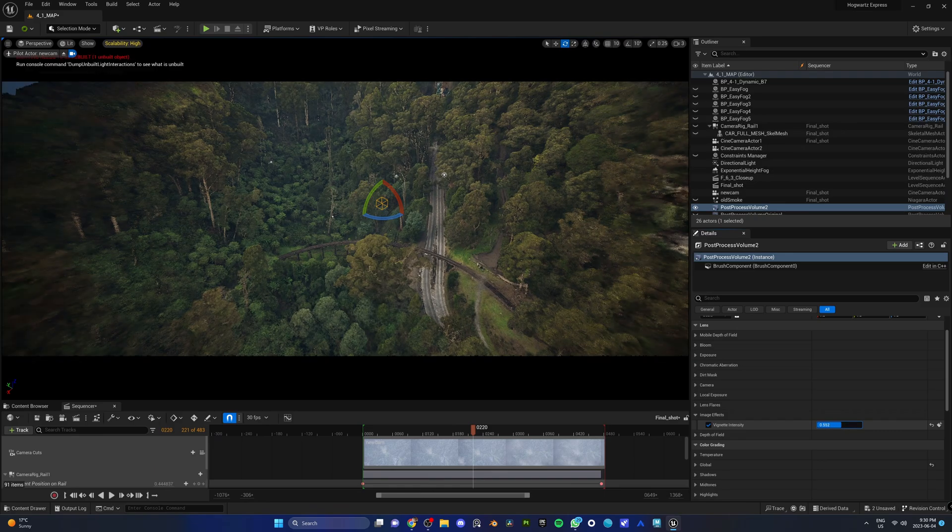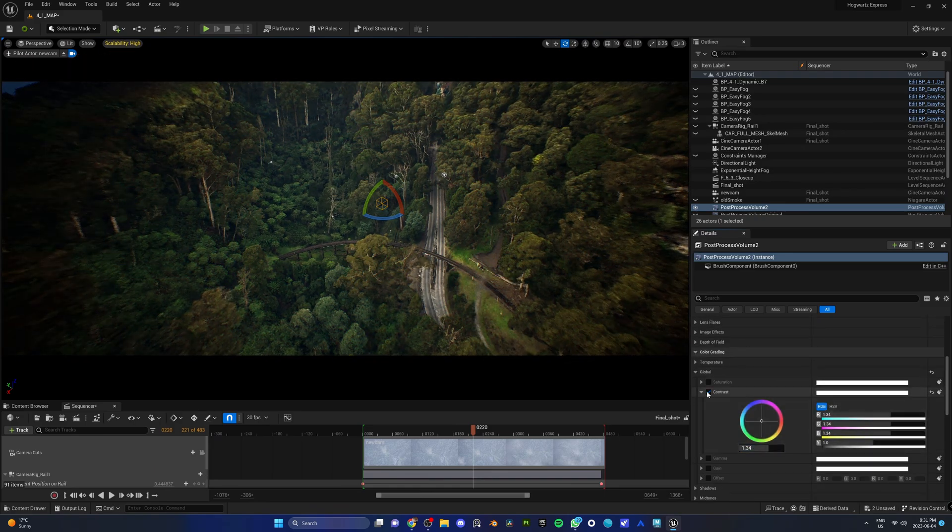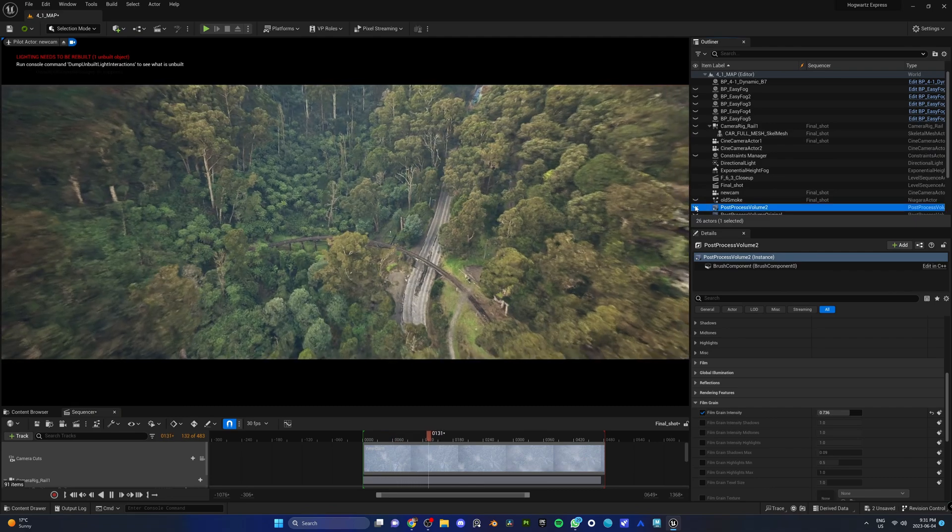Usually your NERF will look rough in the beginning, so you have to spice it up with some post-process volume. You have to play with the bloom, exposure, vignette, film grain, and a tad bit of color grading to make it look good.